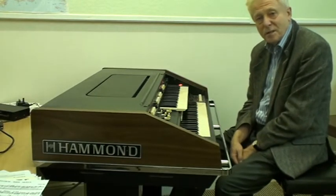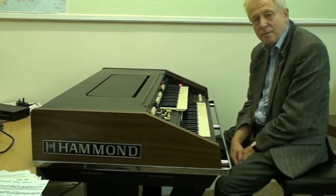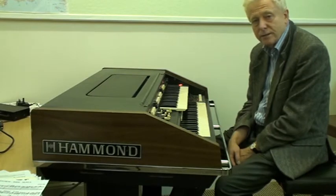Now to me, that's a little bit more interesting, a little bit out of the ordinary, and it's things like that that are explored in this particular lesson on the DVD.